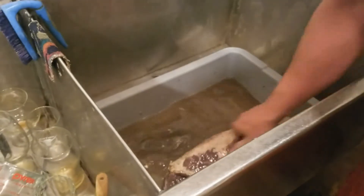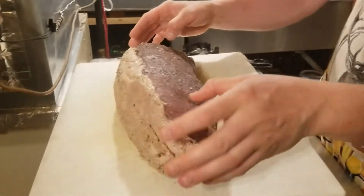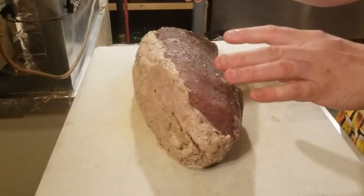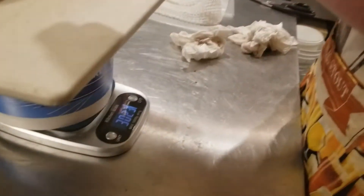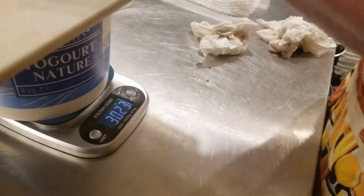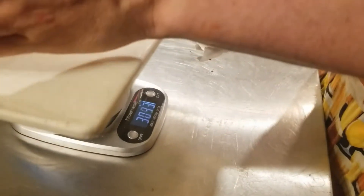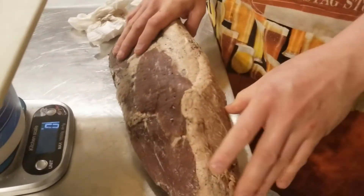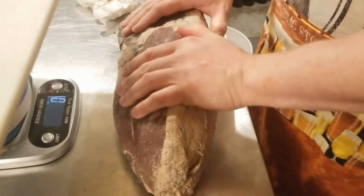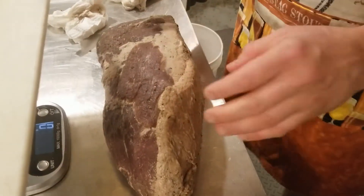After draining and patting dry, I weighed it and it's actually come up to 3,023 grams — which is crazy because we started at 2,988 grams post-trim. So it actually picked up a little bit of weight. I'll record that as the new starting weight before dry-aging.